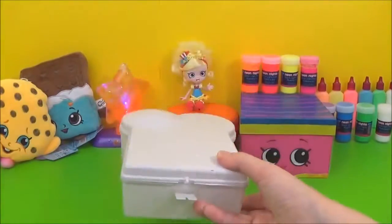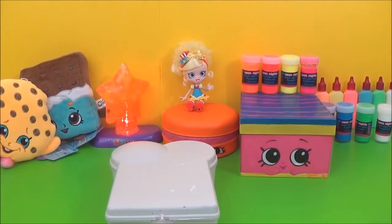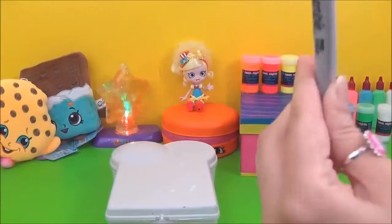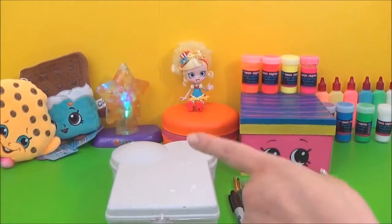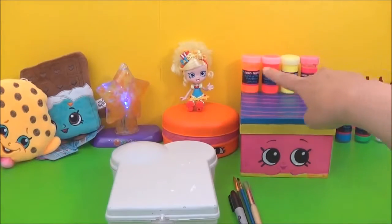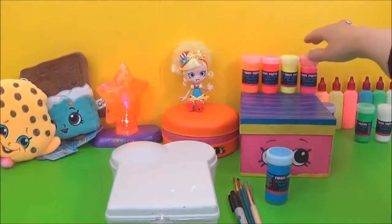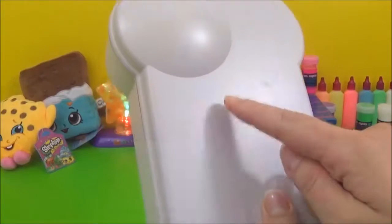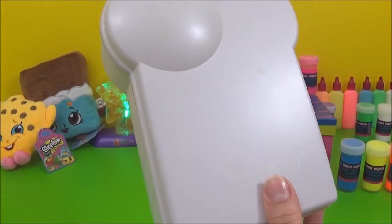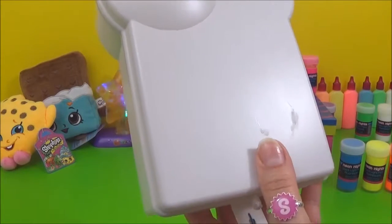So what you will need is one sandwich box, which I got for £1. And you will need a Sharpie for eyes, paintbrushes, spray paint or regular paint just to paint the container, and these awesome neon colours. So Toasty Bread is blue, yellow and orange. I am going to start with the blue and I am going to mix it with regular paint and neon blue paint. And then I will probably do a couple of layers of that.